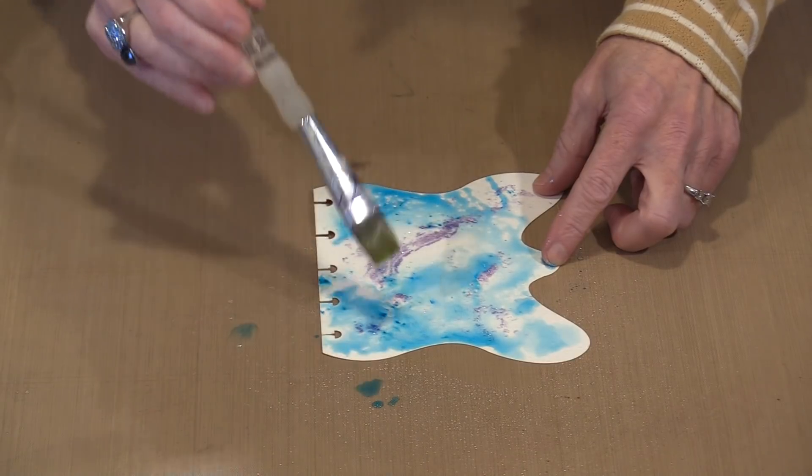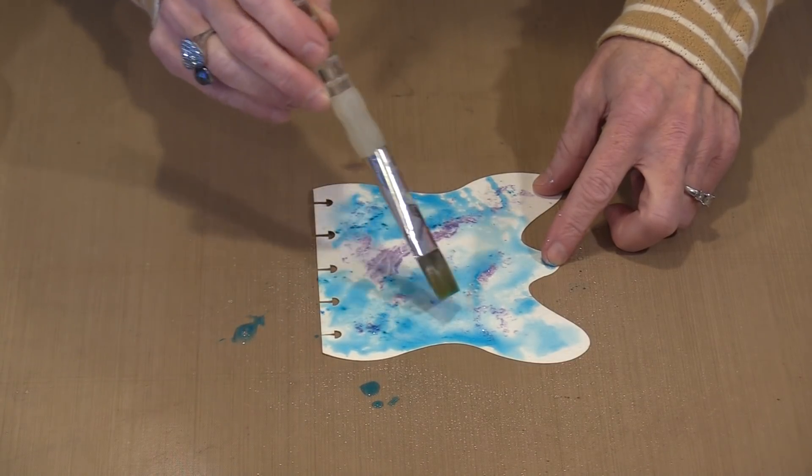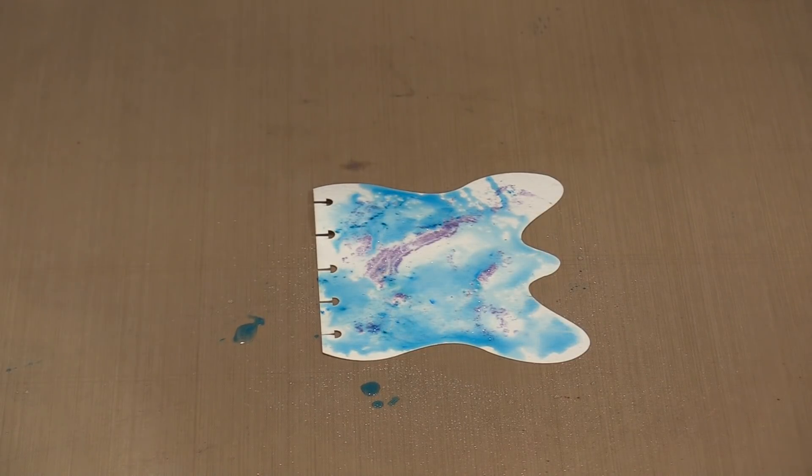The thing I would always remind you is don't be afraid to experiment. If it doesn't work, make a mental note of what not to do again and move on to the next thing. Cosmic Shimmer Luna Paste is a pretty awesome product, and I think you're going to have some fun creating with it.